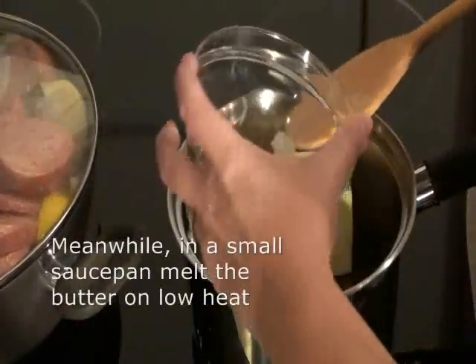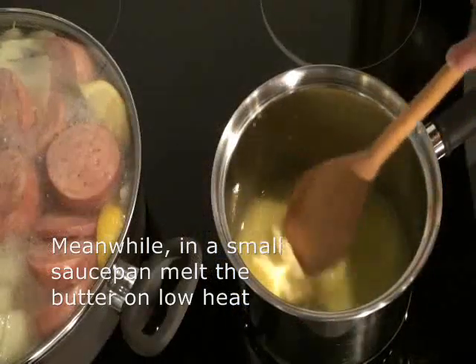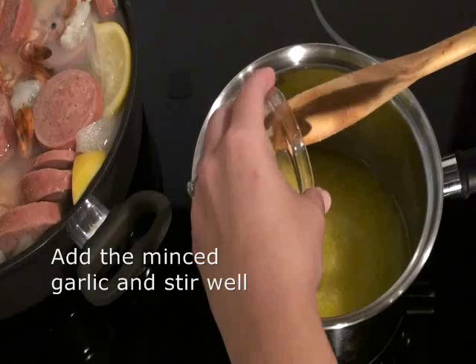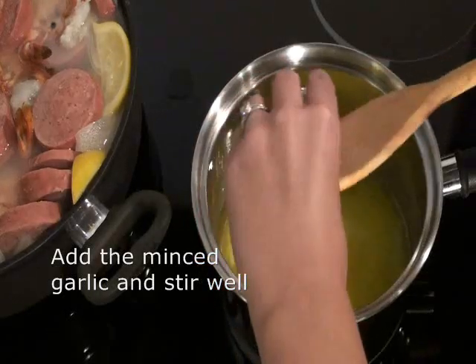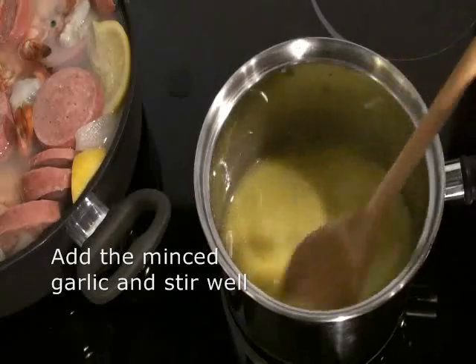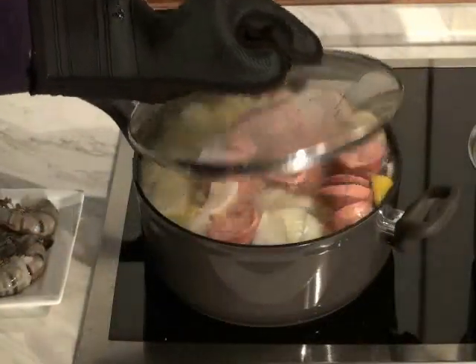Meanwhile, in the small saucepan, melt the butter over low heat, stirring frequently. Add the minced garlic and stir well. Keep the heat on very low to keep the butter warm and stir occasionally so that it doesn't burn while preparing the rest of this dish.